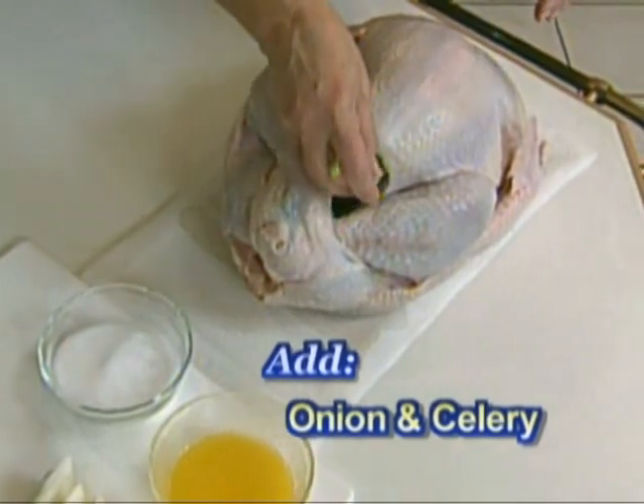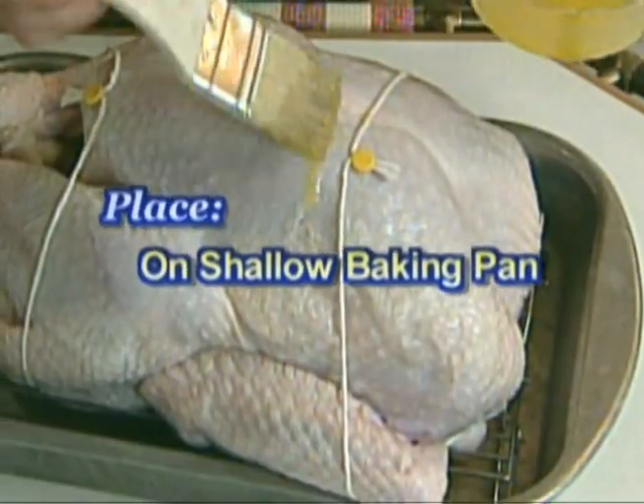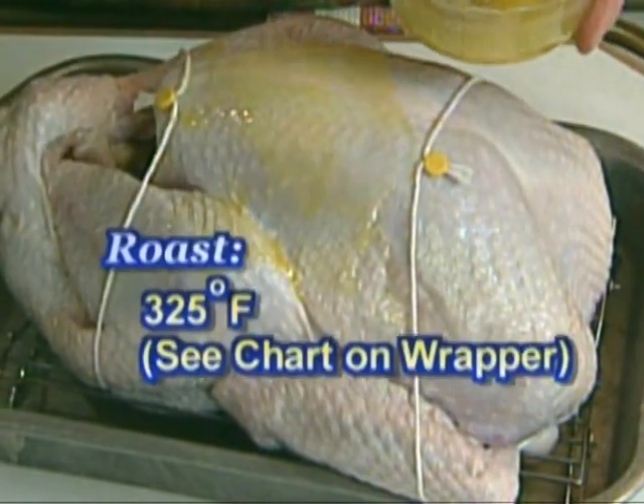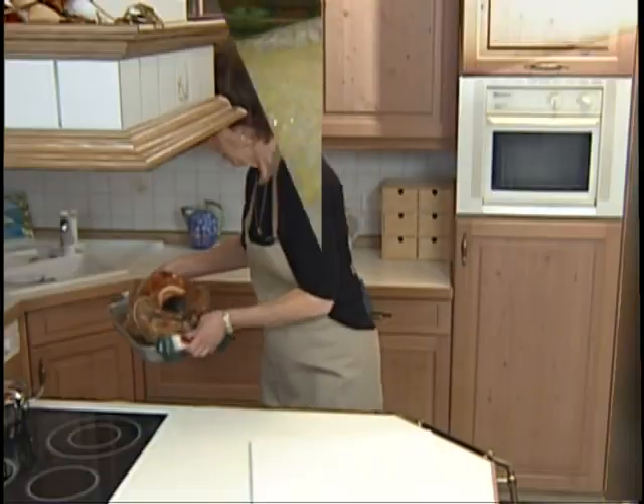Tuck the wings like so. Onion and celery goes inside for flavor, then he goes on a rack in a shallow pan. The skin gets brushed with butter or oil, then it's into the oven at 325.